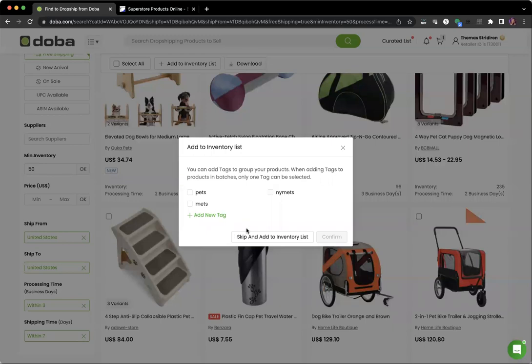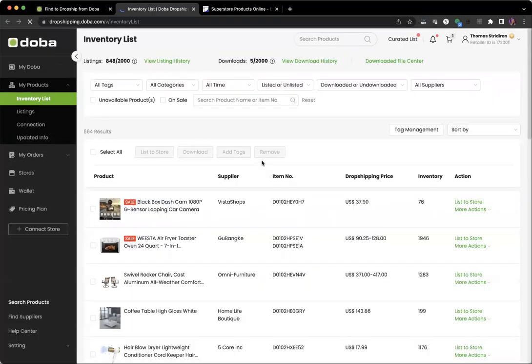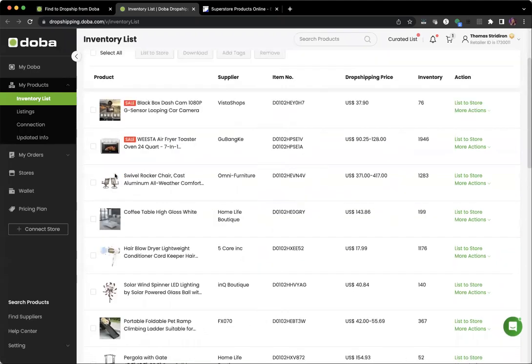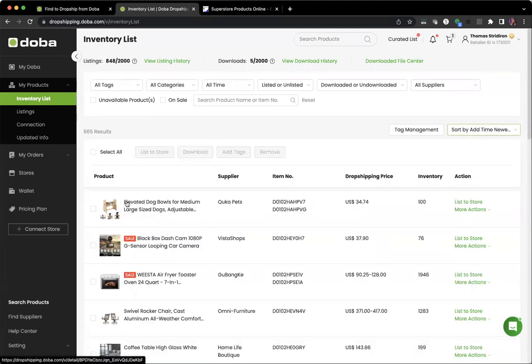We're going to go ahead and add this product to our inventory list. This is the screen that pops up — you don't need to worry about the tags. You're just going to hit 'Skip and Add to Inventory List.' You'll get a confirmation message, and then you'll be able to view it in your inventory list. Just give it a second to update.